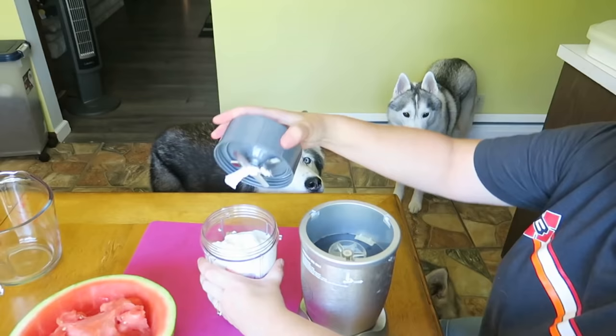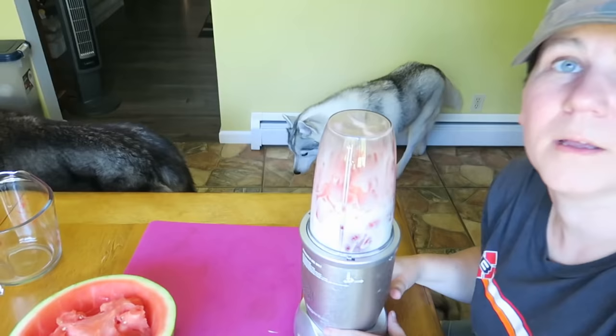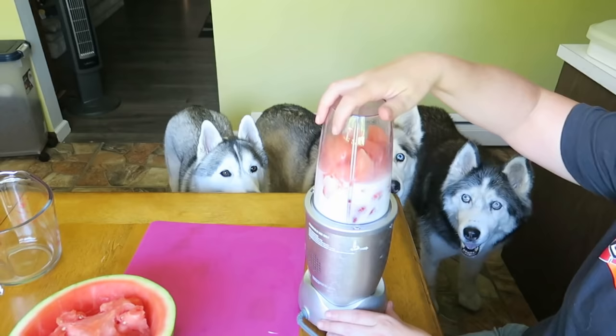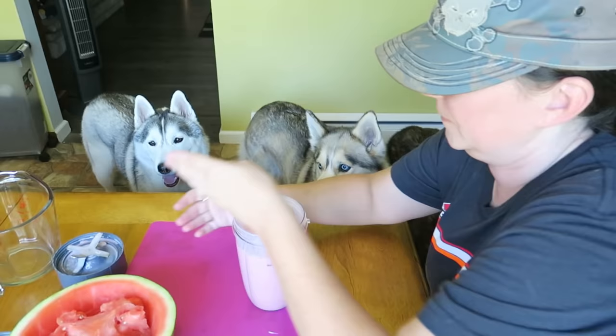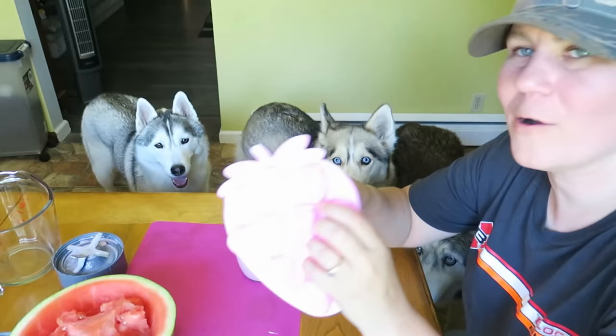Pour that in, put this lid on, and we're gonna mix it with our Nutribullet. What do you girls think? Does it smell good? That smells very strawberry! Now I'm gonna take these super cute silicone strawberry molds that I found. I will put an Amazon affiliate link for these down in the video description below.